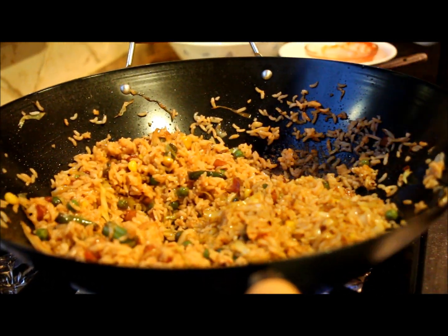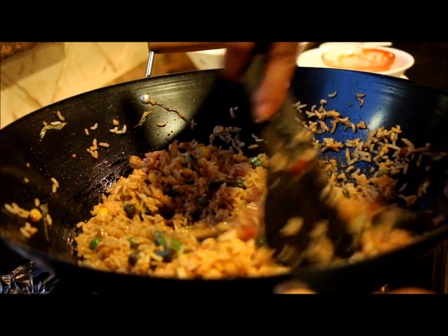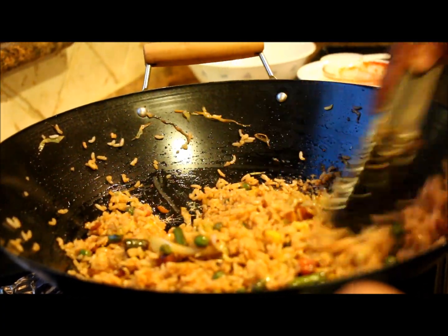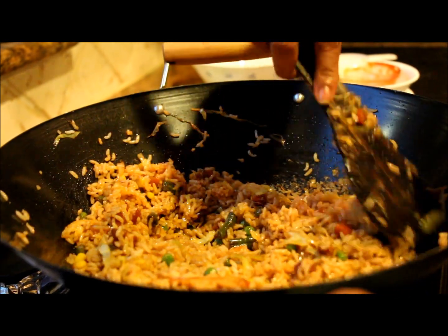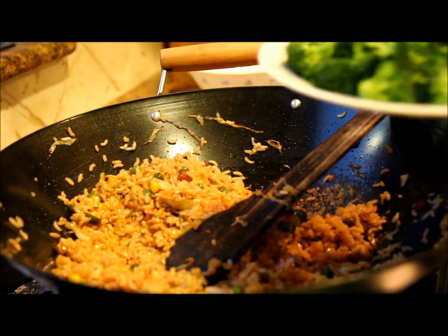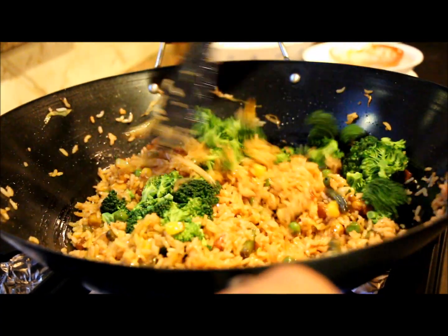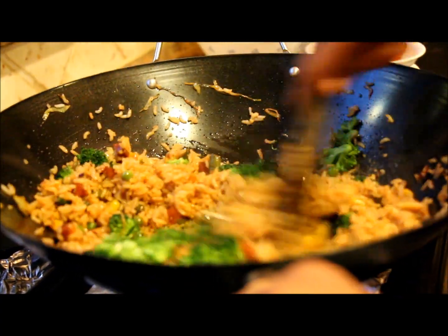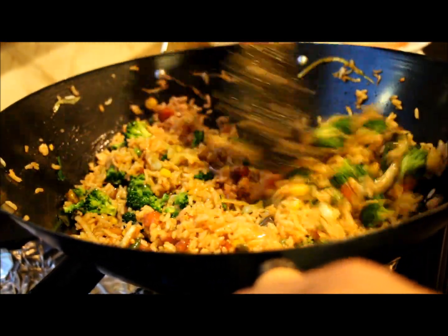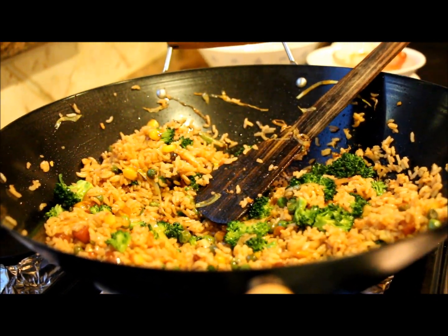Now I'm going to add salt. I've already microwaved the broccoli for one minute. Add the broccoli — broccoli adds a really nice color to this rice. It's almost done. Taste and adjust your salt and seasonings.